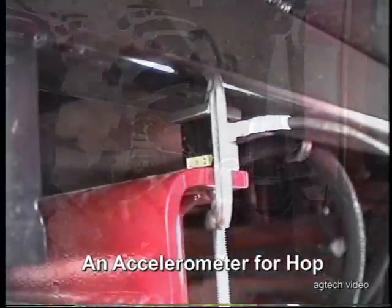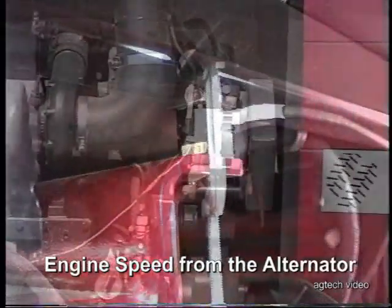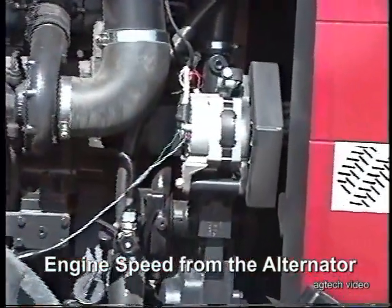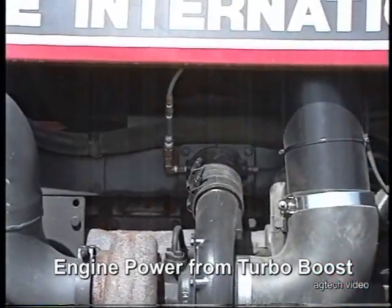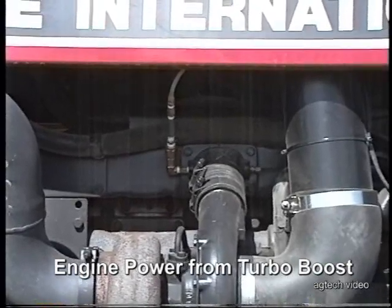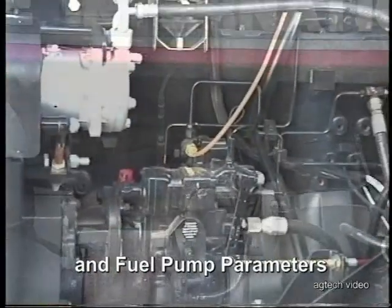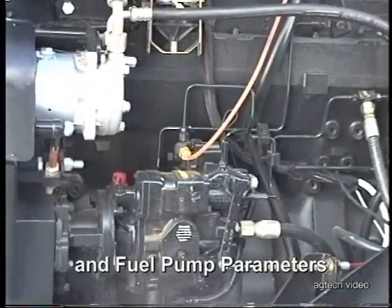In the center of the tractor under the frame, we have an accelerometer mounted to give us ride quality. On the engine, we have a speed tap on the tachometer, and a pressure tap on the turbocharger outlet to give us turbo boost pressure. We also have a tap on the fuel pump to give us rail pressure, or fuel delivery pressure.